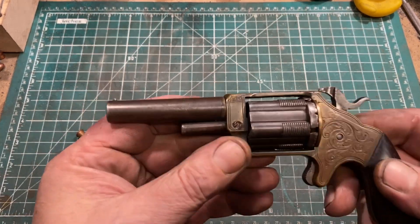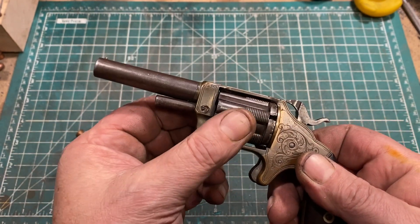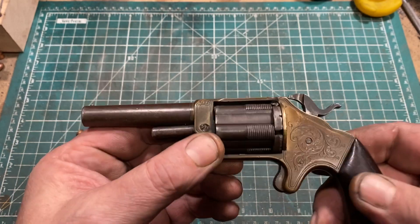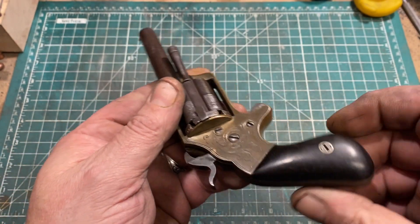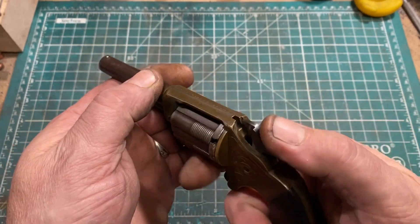It's a very nicely made gun. A steel barrel and cylinder and chambers. Steel ejector. The frame is gunmetal, which is a bronze alloy. Nice hardwood grips. And a little engraving. Kind of a somewhat deluxe revolver.